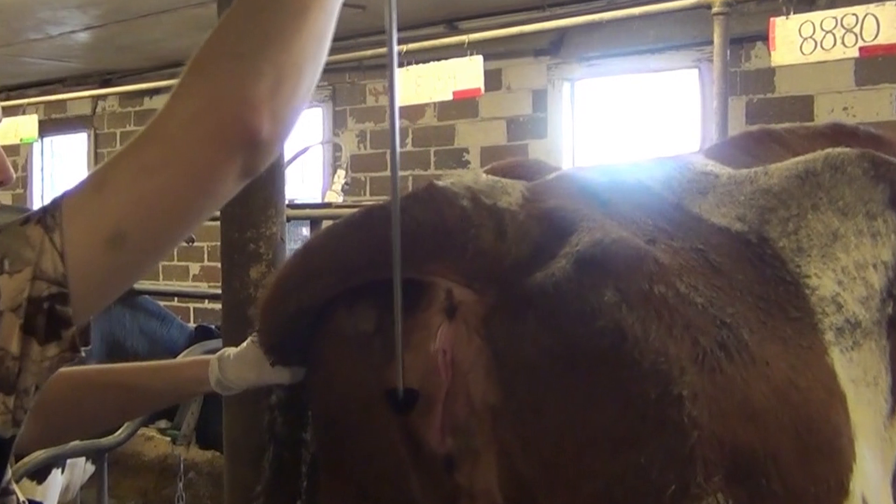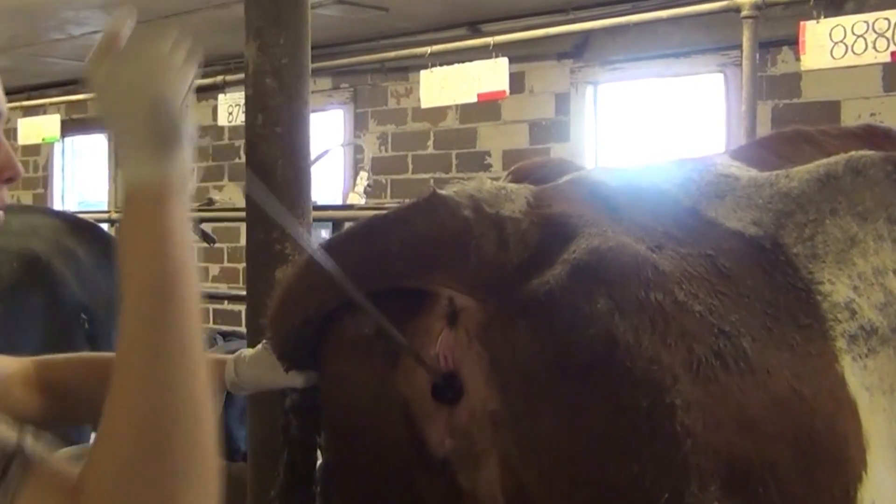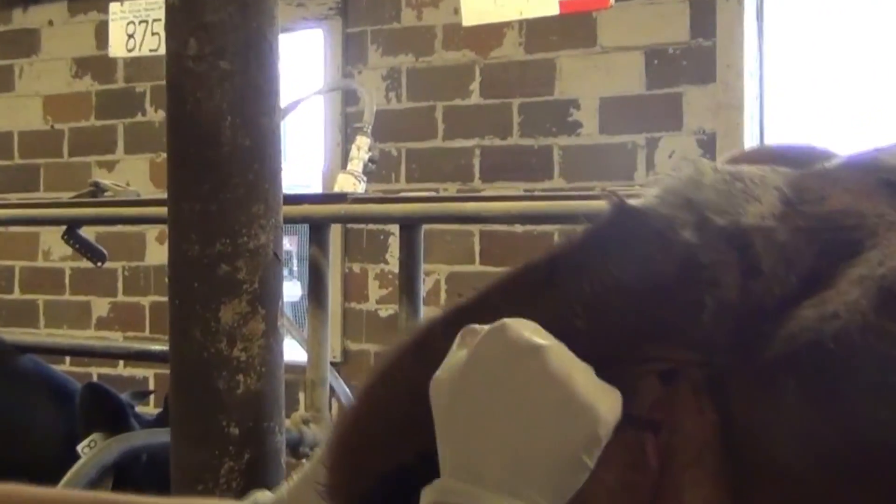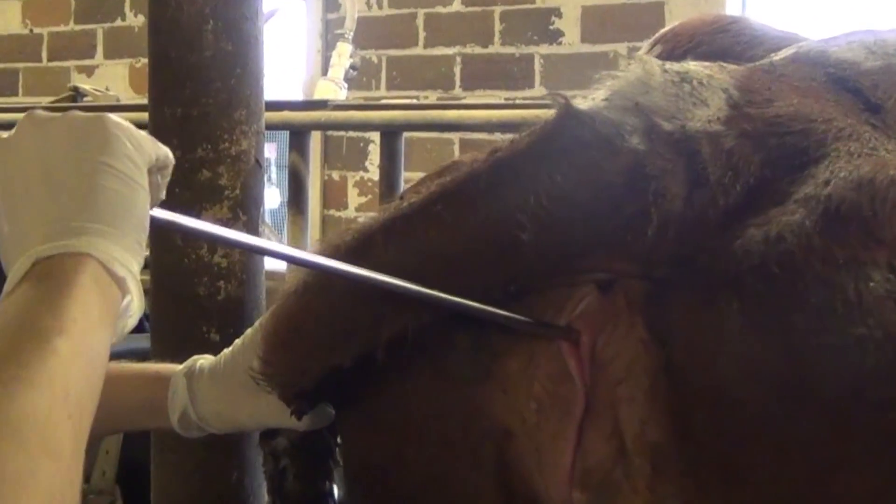If you do not see any discharge in the hemisphere when you remove the MetroTech device, continue to restrain the tail and re-insert the MetroTech device into the vagina. However, this time you will want to move the MetroTech device to the left and to the right side of the vagina as you are pulling it outward.